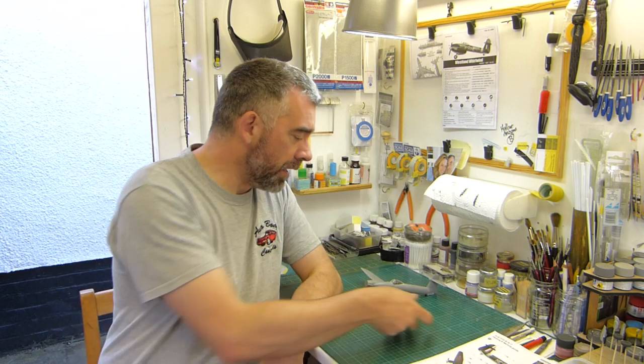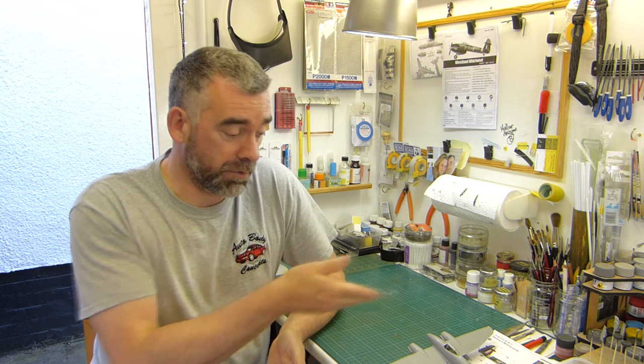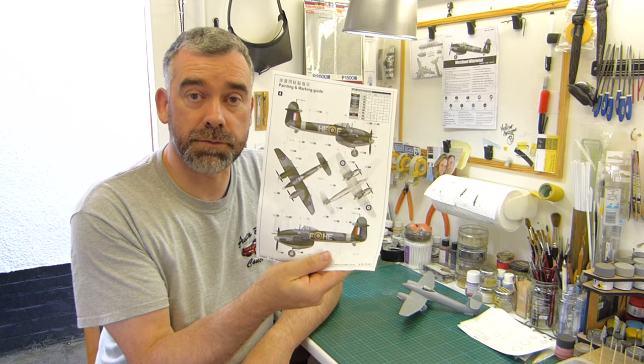Anyway, I certainly recommend this kit if you're looking for a nice easy build and aren't too fussed about those other things I've had to deal with. Other than that, this would make a nice little weekend build actually, and that's a nice colour scheme as well, the gray-green. So speak to you again soon.